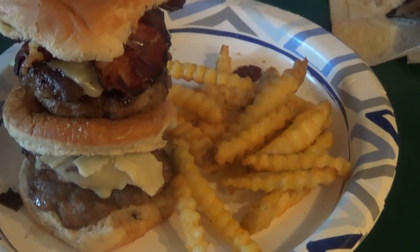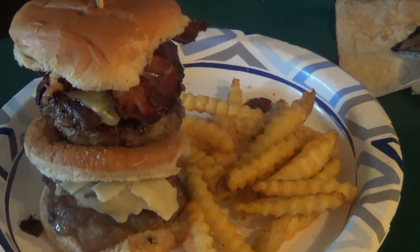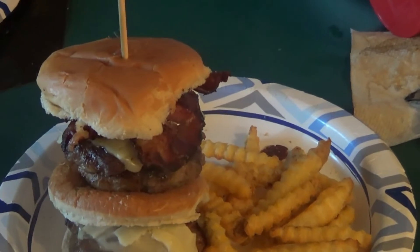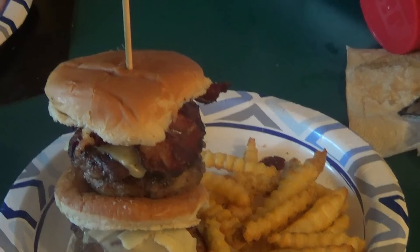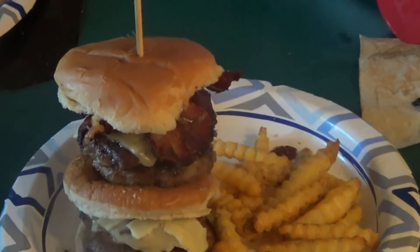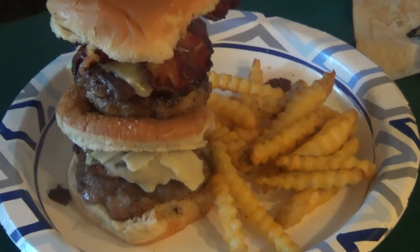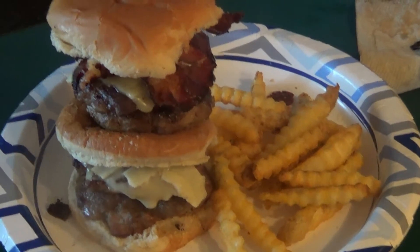The one with the cheese, another bun, another burger, another one with cheese, burger with cheese, your pickles, your bacon — and there is the Oh Dear Lord.